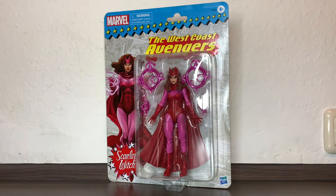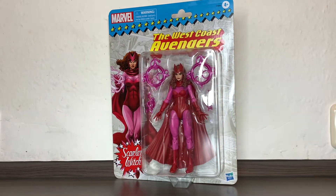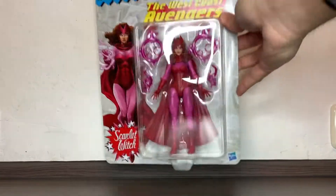Hi everybody, it's Galactic Man Larry here again with another Marvel Legends figure review. Today we have in front of us from the West Coast Avengers the Scarlet Witch from the Retrowave.